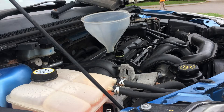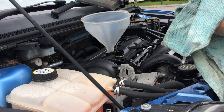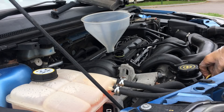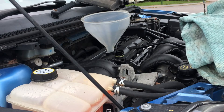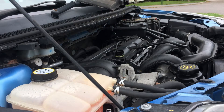Just let the oil settle for a little bit, for about a minute or so, because it does take a while for it to fully reach the bottom. And it does actually reach the maximum level — so it was bang on.